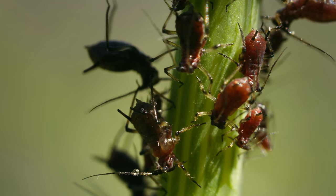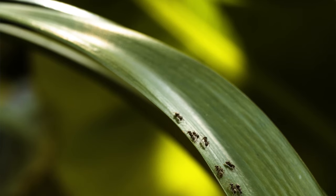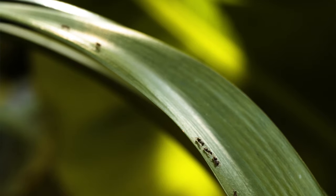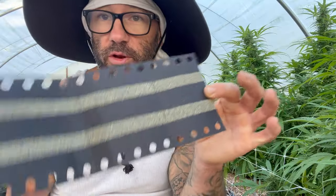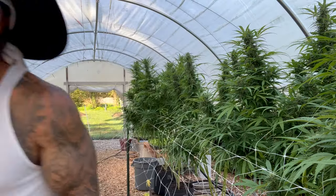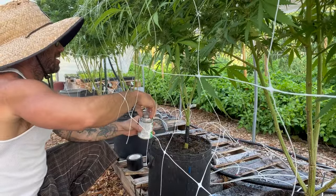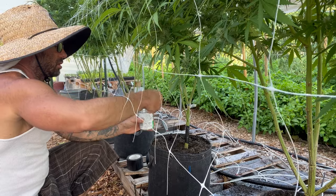Ants farm aphids on plants and eat the honeydew the aphids secrete, so they protect their crop at all costs. They will sense the green lacewing eggs, climb up the plant, eat the eggs, and your investment is gone. So I'm going to put some tape around the base of the plants so the ants can't crawl up, and then I'm going to paint it with this stuff called Tanglefoot.